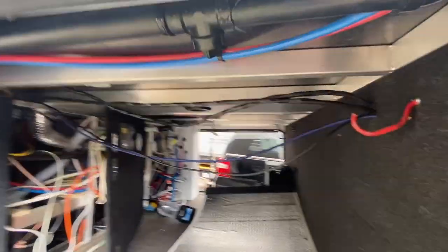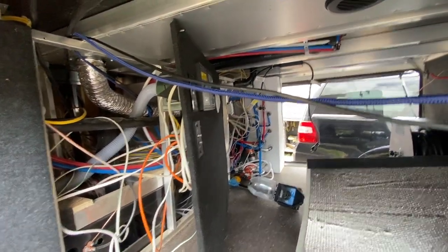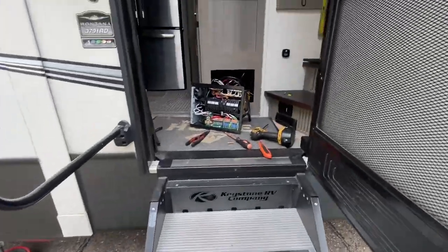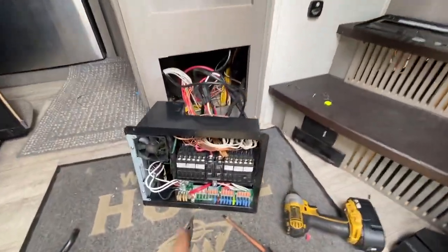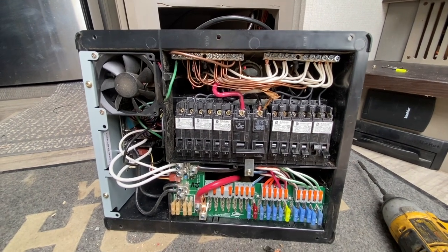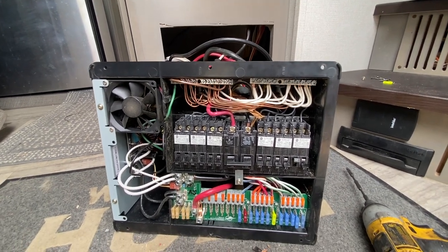In here we've opened up this giant pass-through bay — look at this, it is just ginormous. The pre-wire for solar is back there and I did find those. We got the AC connections run, and I just want to comment on this Keystone Montana — this is probably the best looking panel I have seen. I'm really impressed with this RV in general.